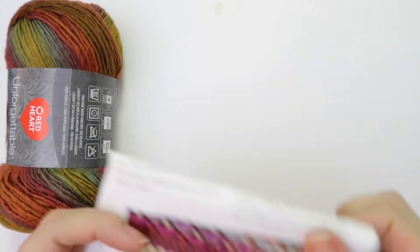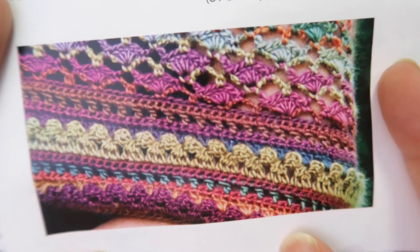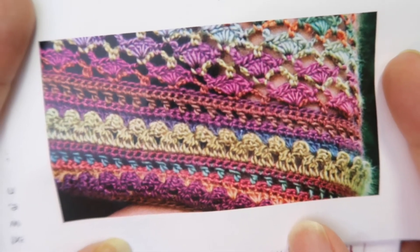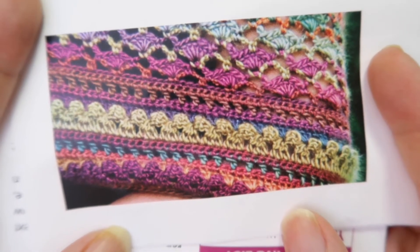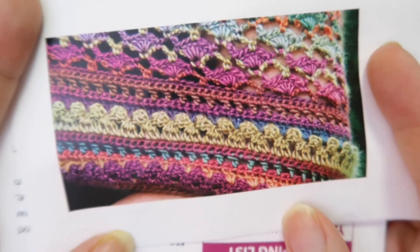Look at that — gorgeous. Really beautiful stitch work.